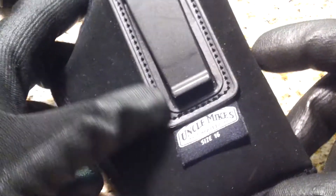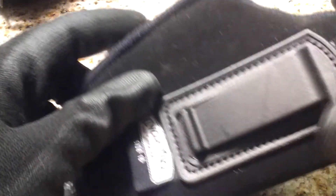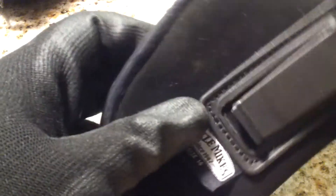Here's just a general Uncle Mike's holster, size 16, which will fit the Glock 19 and similarly sized handguns. It's an IWB, just in case I need it. I'll probably add an external universal holster as well — just in case. It doesn't hurt to have some of these things.